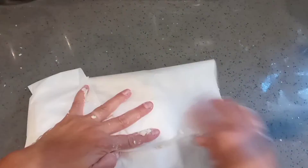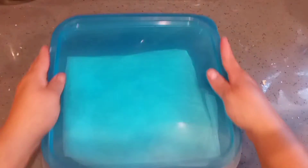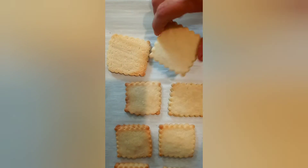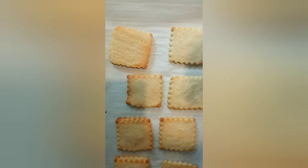This recipe bakes at 375 degrees Fahrenheit for about eight to nine minutes, depending on how thick your cookies are. Hope you guys give this recipe a try — thank you for watching!